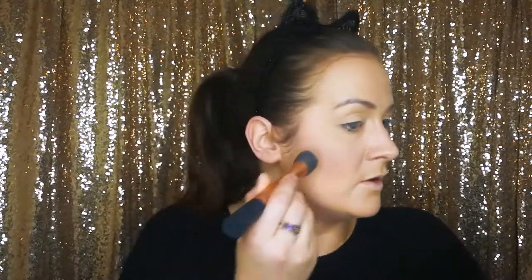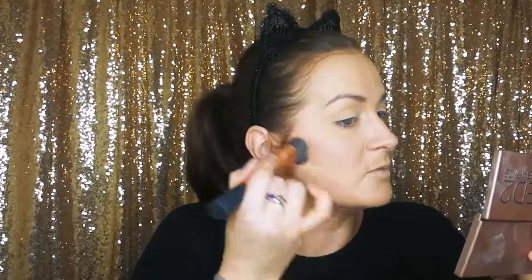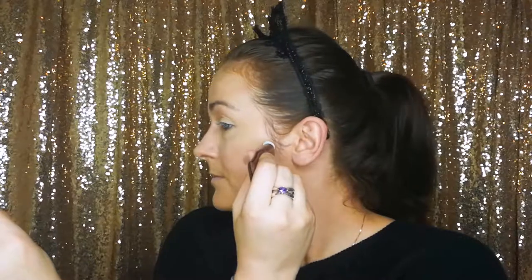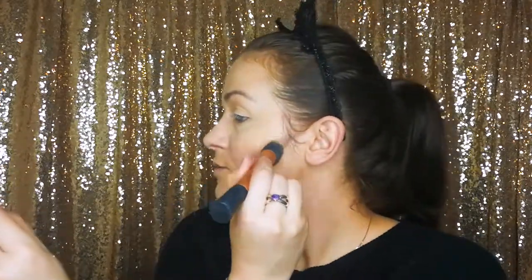That's really nice — it looks really natural. I've found with some contours, especially powder ones, they're just too harsh and you can tell exactly where you placed them. I really like this one. So I'm going to take that on the other side and place it in the same position, using the same brush to work that into the skin.